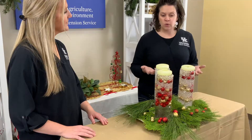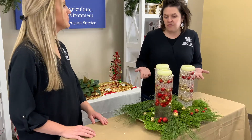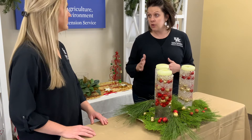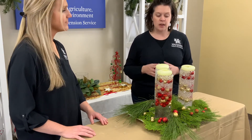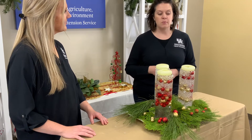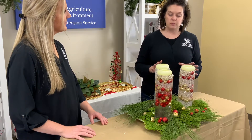We chose clear just because clear is clear. But feel free to add some food coloring — that's another way you can jazz it up a little bit more, depending on what your holiday decor is like. But this is just a really simple and pretty arrangement.